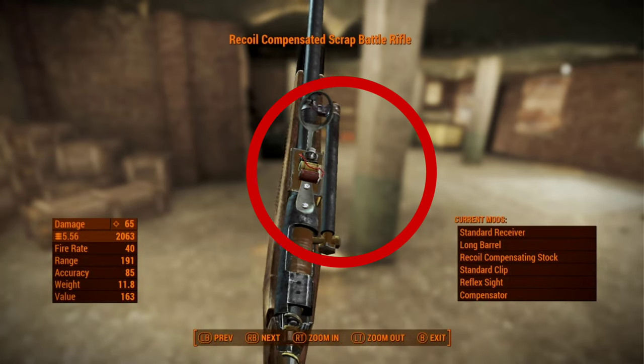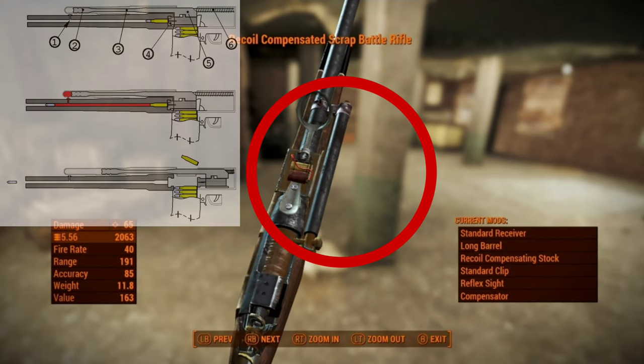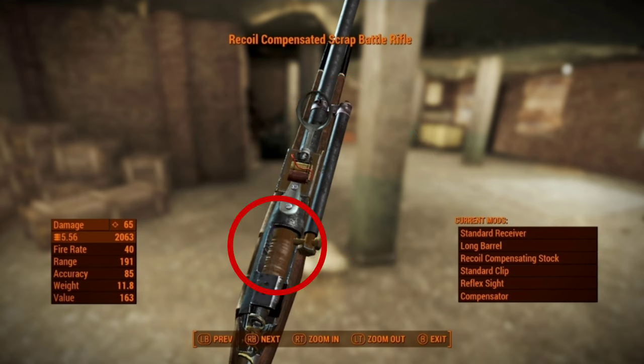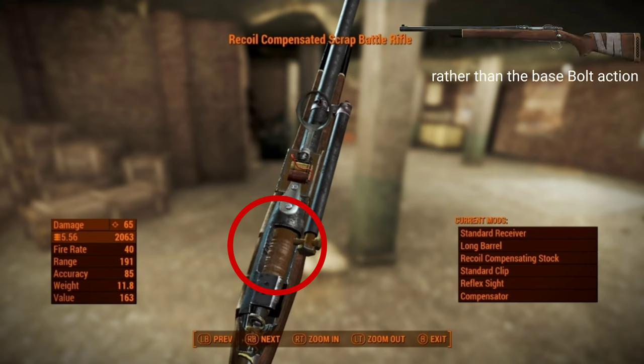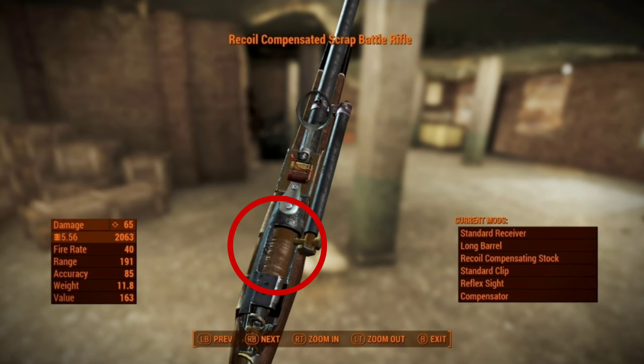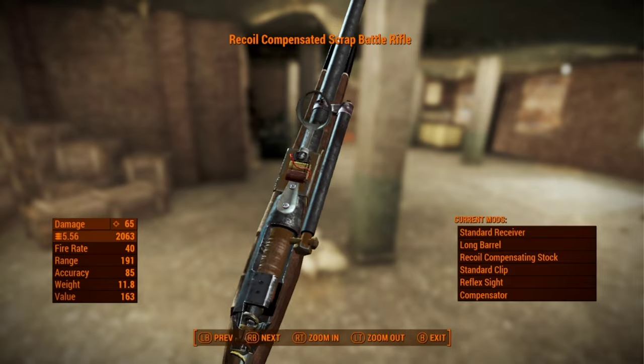Hold on, so there's a clear gas tube there, hooked up to the barrel and back to the bolt. So that's pushing the bolt back every time it cycles. And then they've switched the side of the bolt to make it right-handed, then made it straight pull, then turned it to straight blowback. What the fuck?